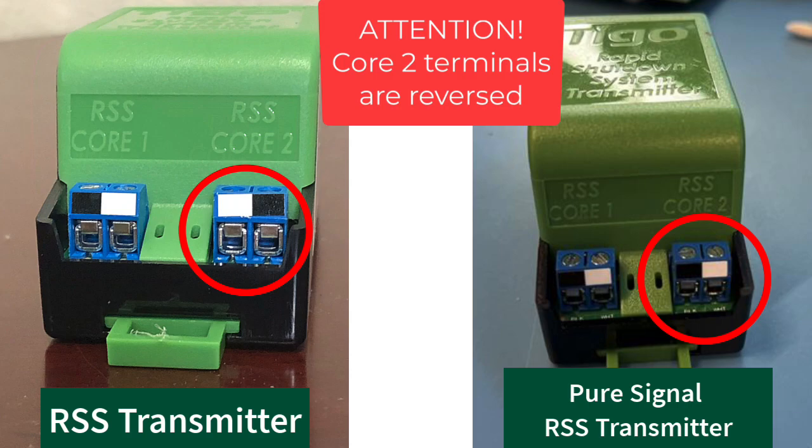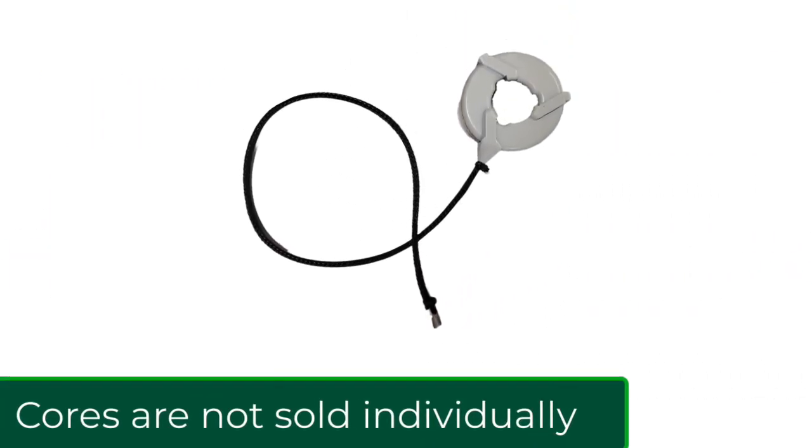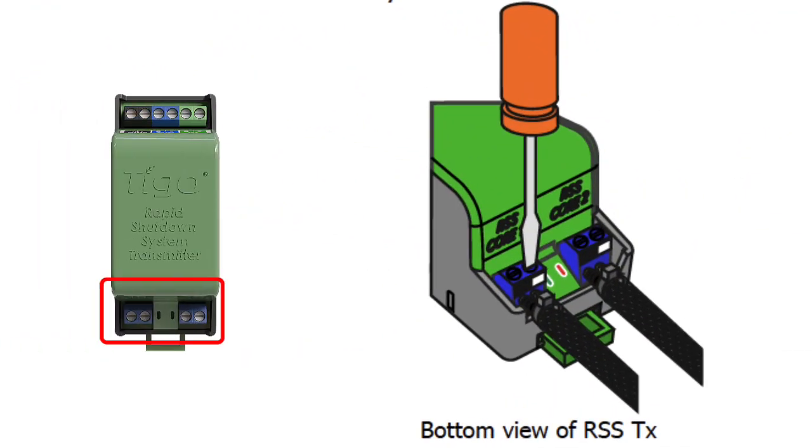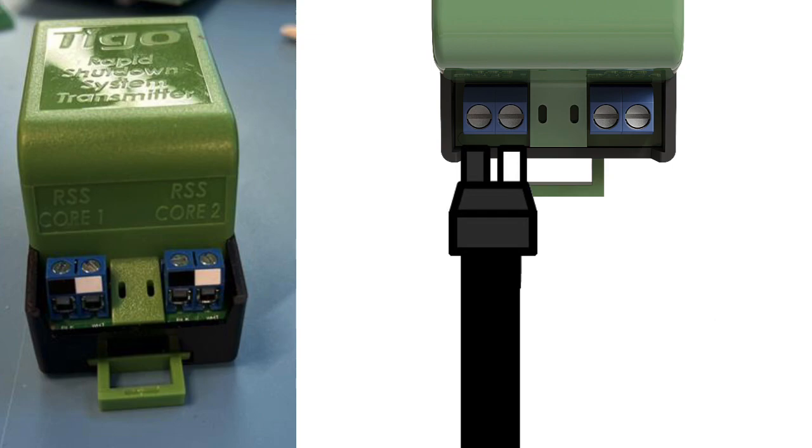Number three is the core connection. When we look at the bottom of the RSS transmitter, we see four terminals — two on the left and two on the right — labeled core one and core two. Some transmitters are shipped with a single core and some with a dual core. You cannot buy the cores independently, so you have to make sure you order the right RSS transmitter. When connecting the core to the transmitter, you have to make sure the black and white tab wires go into the correct terminals on the bottom. Just look on the bottom and match the colors on the core and you'll be all right.